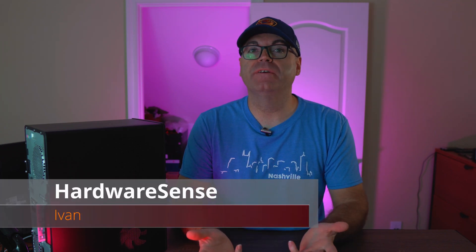By popular demand, today we're doing Ryzen Master. Welcome back to the channel. This is Hardware Sense. My name is Ivan.